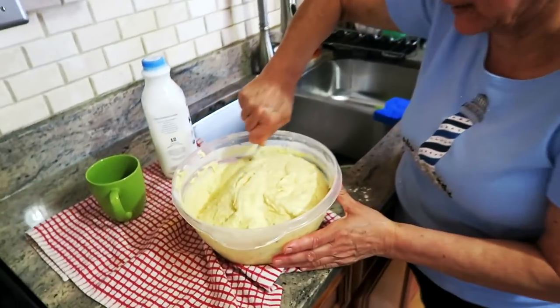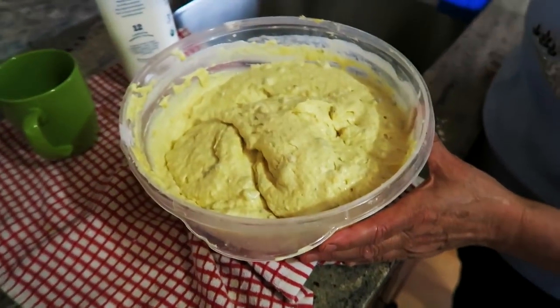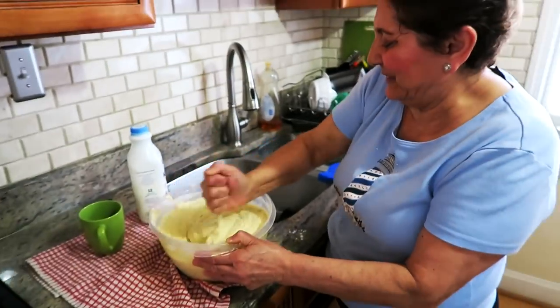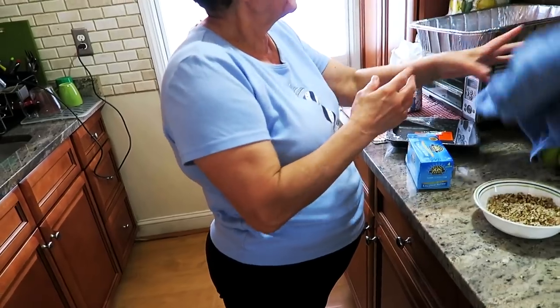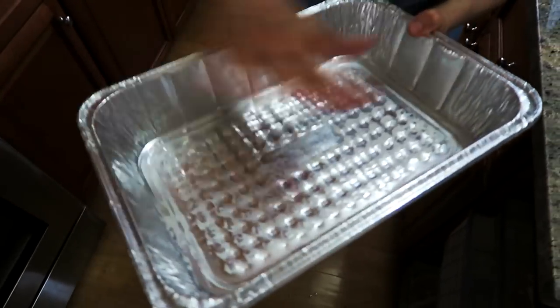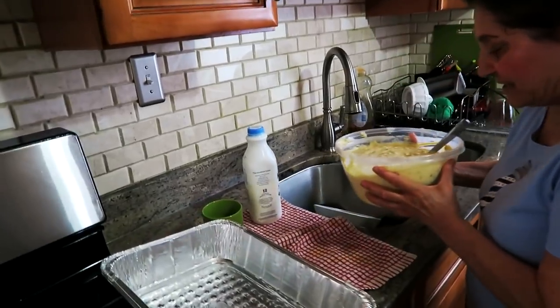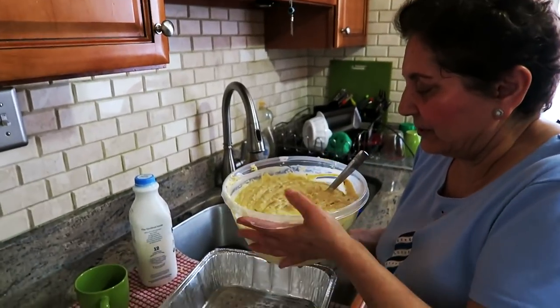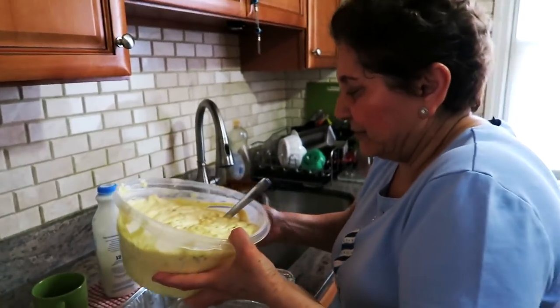Look at the color — look at this! I think we're done. I have a pan here already buttered — just take a stick of butter and go like that. Oh my god, that's a lot of cake. Now I'm going to pour it into the pan.